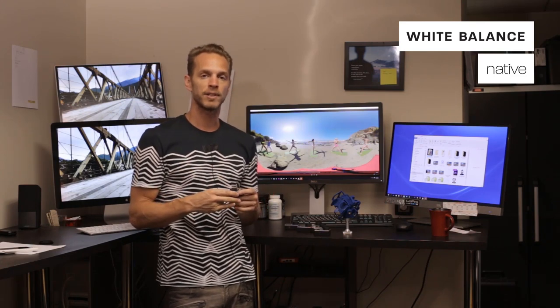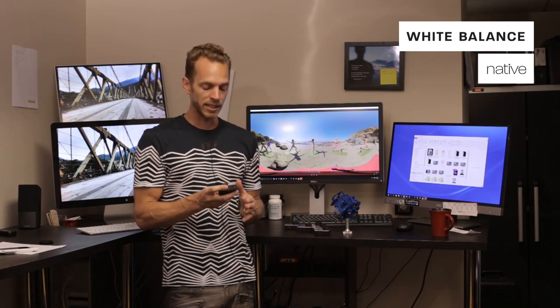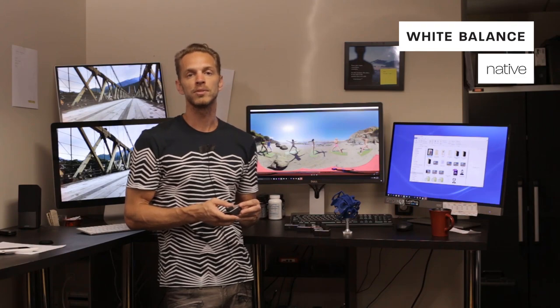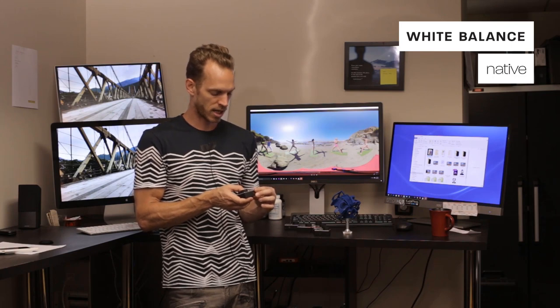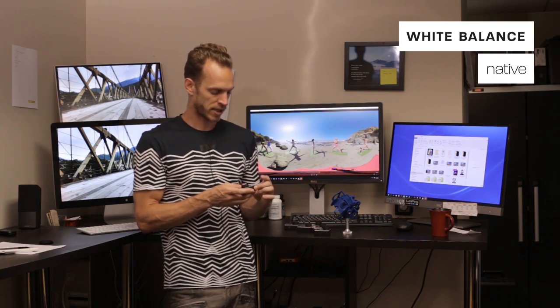For your white balance — this is very important. GoPro has four standard settings: 5500 for daylight, 3300 for indoors tungsten light, and 6500 for blue moonlight. They also have what they call native. I like using native because it's going to get you something usable in all conditions with minimal adjusting — indoors or outdoors. So we're going to go to white balance and change that to native.